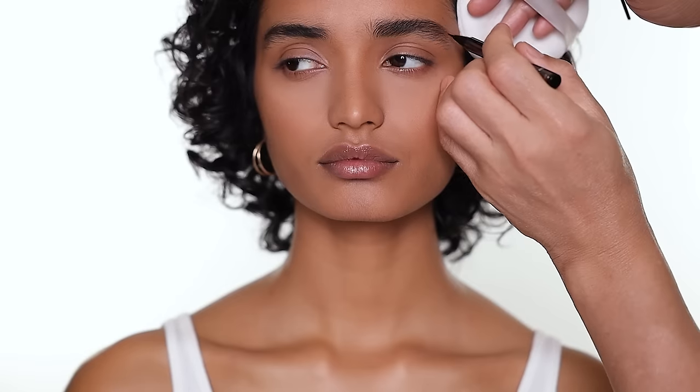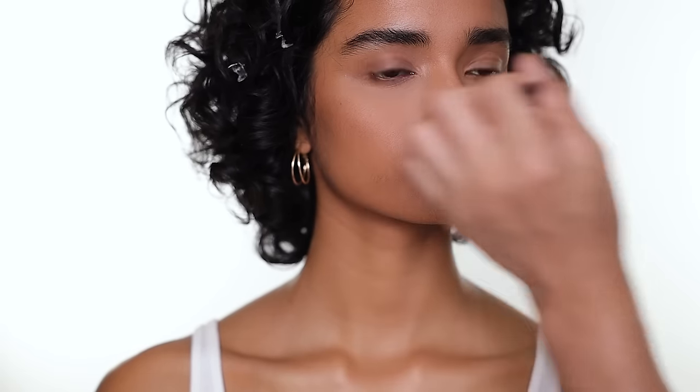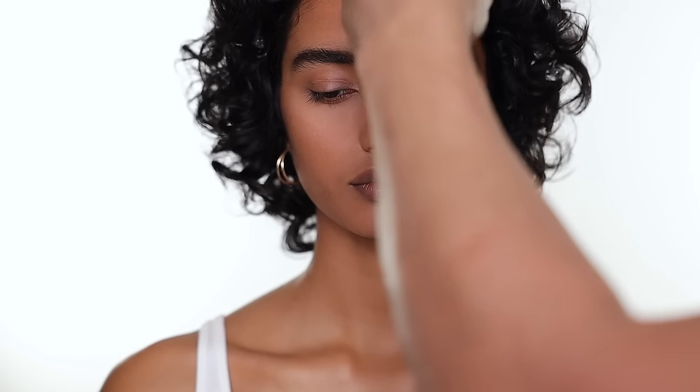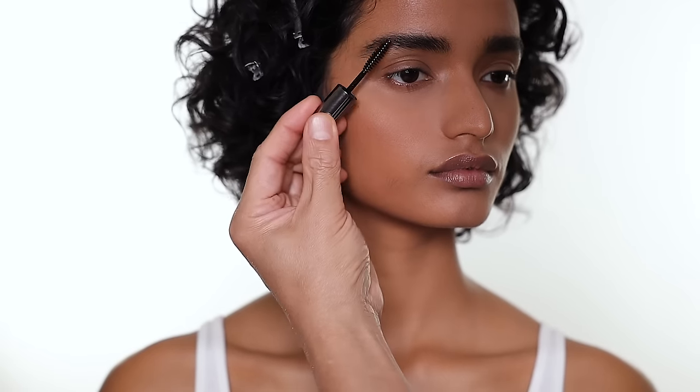I just lift it up a little bit and fill in a little bit on the back. Using a marker to create the shape is always the most natural look you can get. Then I use the strong brow gel to set the brow, and a spoolie just to tame down all the little hairs.